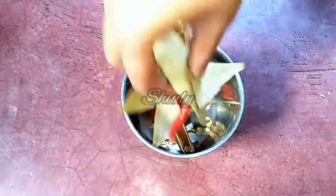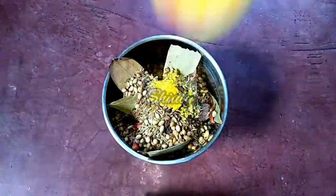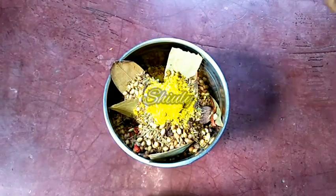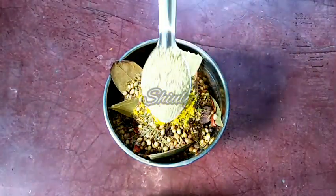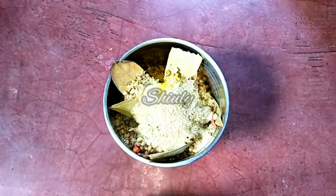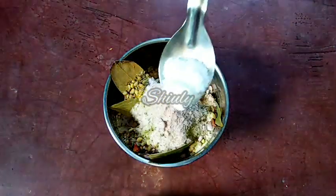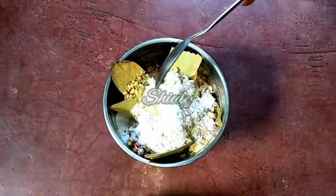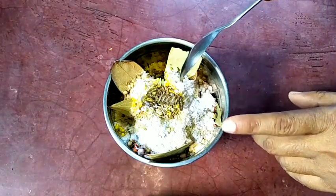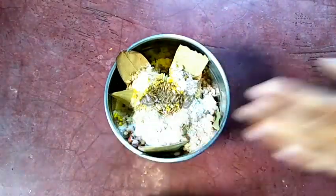Along with these roasted spices, we have to add some additional spices. First, I'm adding half a teaspoon of hing, that means asafoetida — it should not be much, only half a teaspoon. Now one teaspoon of amchur powder, that means dry mango powder, and one teaspoon of black salt. Now half a teaspoon of regular salt, which will act as a preservative for this masala — so only half a teaspoon, not more. And now I'm going to add some dry mint leaves that I simply dried in the sun.